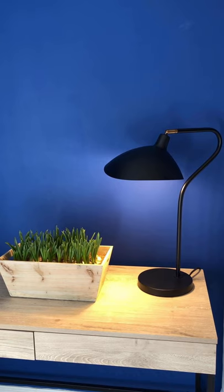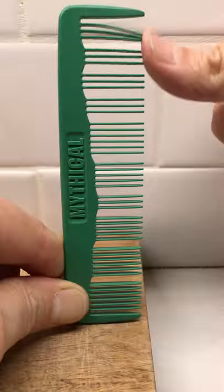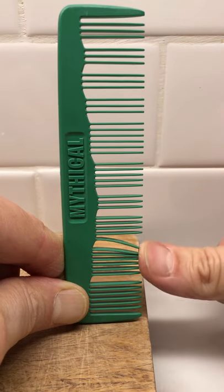A desk or a table sounds quite good. Really, try anything made out of wood — a bookcase, some stairs, or even a wall. A cutting board, a windowsill. Try them all.